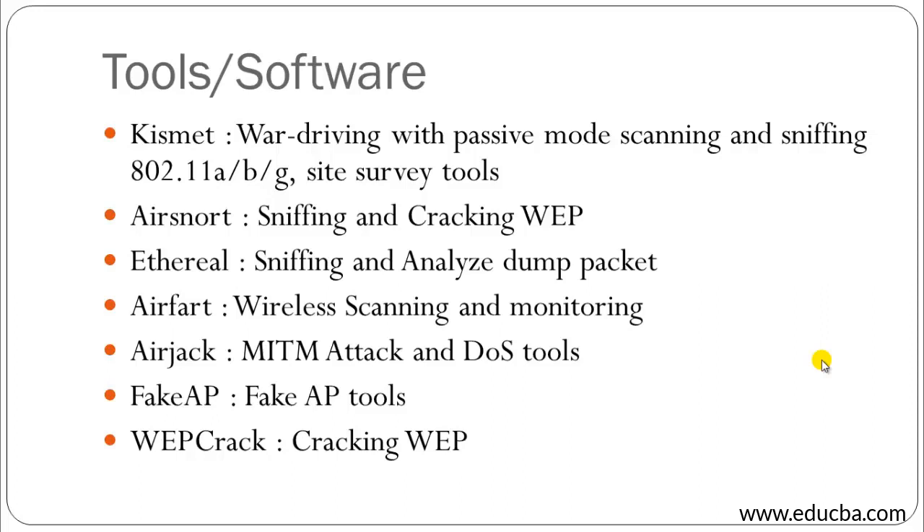Moving on to the tools and software — here I have listed seven tools and software. Some of these tools can be used in Linux, Unix, or Windows-based systems. For additional information you can research on Google or download them accordingly. Kismet is a war-driving tool with passive mode scanning and sniffing for 802.11a, b, and g — which are IEEE standards — and it is also a site survey tool. Airsnort is a sniffing and cracking tool for breaking WEP encryption.